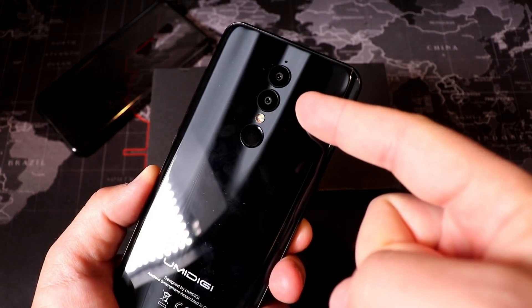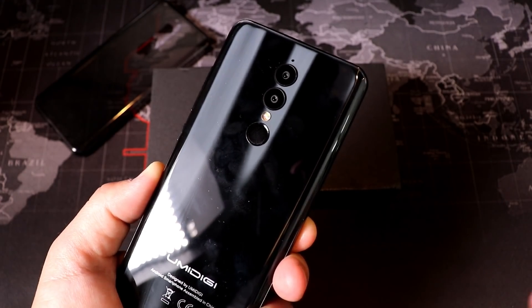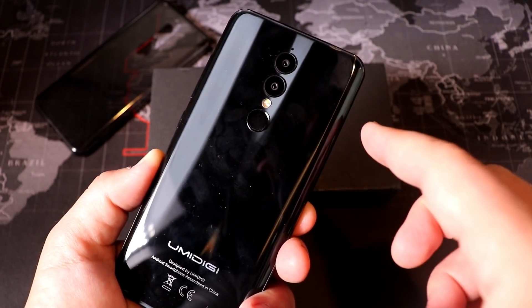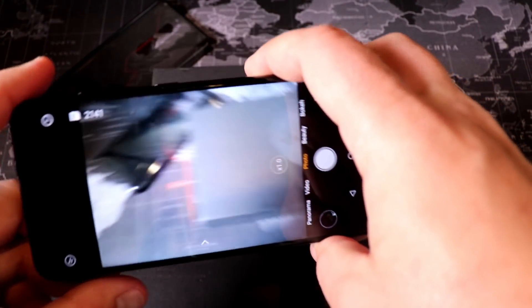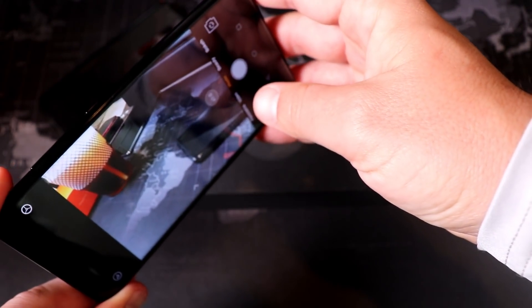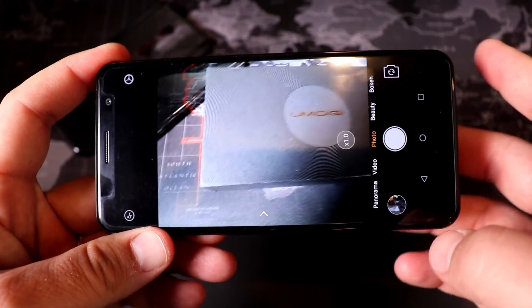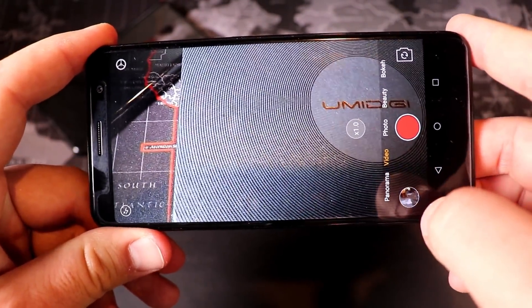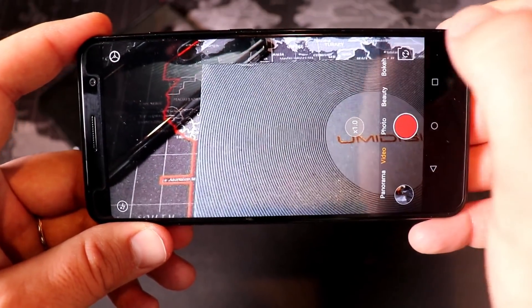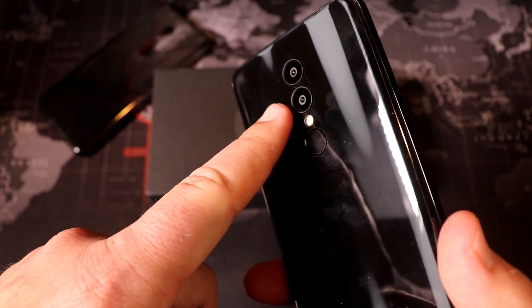Now let's talk about the dual cameras on the A1 Pro. We have a 13MP and 5MP camera on the back, and honestly it's a mixed bag. It does take some pretty solid photos — I actually like some of them. A couple of complaints though: there is definitely some shutter lag, and the video quality isn't necessarily great, though not terrible. I'll show you some of that footage.